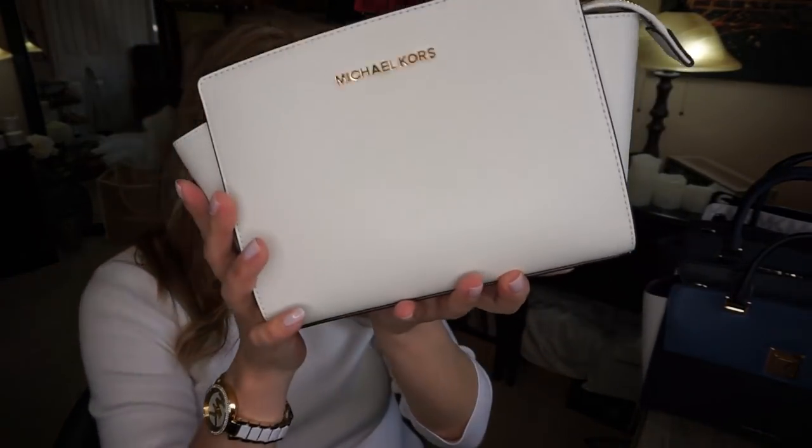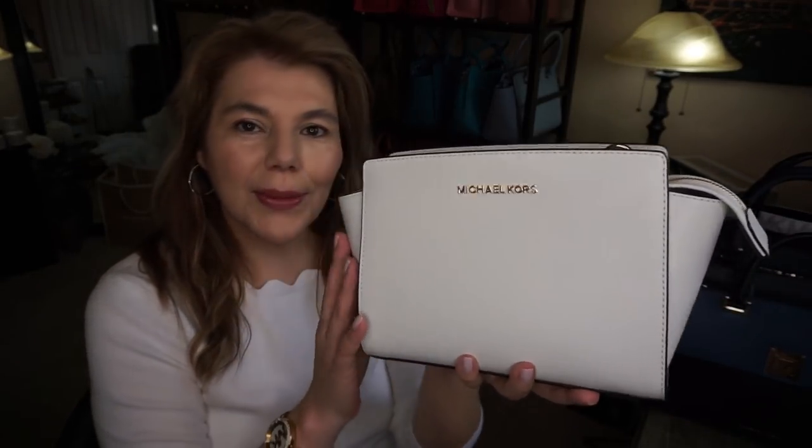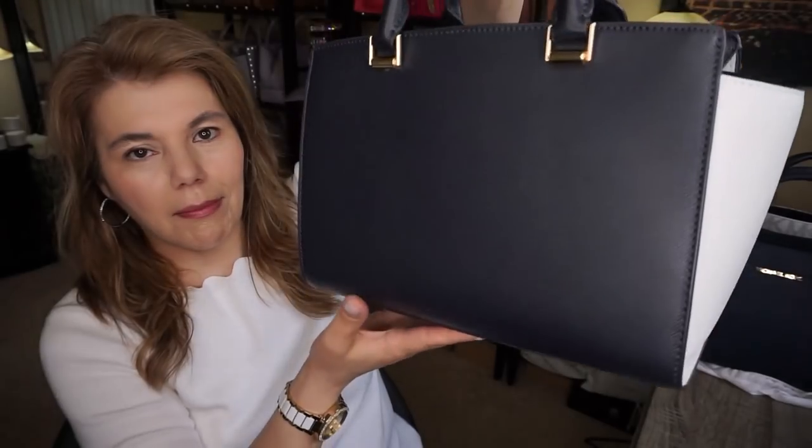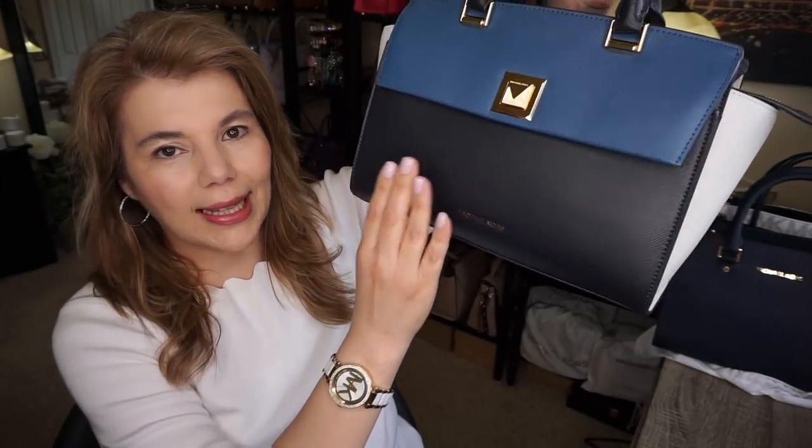I'm going to start with the first purse I thought of wearing with this outfit, and this is the Michael Kors optic white medium Salma crossbody messenger. I also thought of another one — I just wore this medium Sylvia in optic white, navy, and dark chambray with the gold tone hardware just the other day.